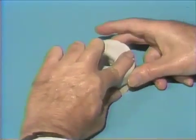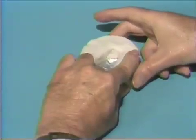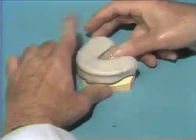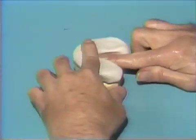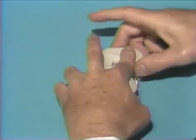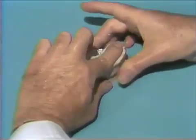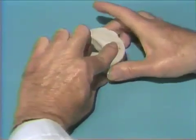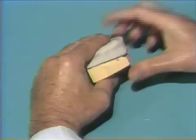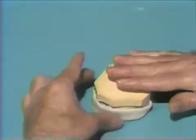We can continue to manipulate the tray until it begins to polymerize. We can also use a lab knife and trim away some of the skirt while it's in this doughy state, which will save us some trimming on the lathe later. The more trimming we can do at this stage, the less time is going to be spent subsequently on the lathe with a fast-cut stone contouring things down. We'll continue to move around and get the desired flange with finger action, and then take a lab knife and trim back some of this border so it requires a little less trimming later on.